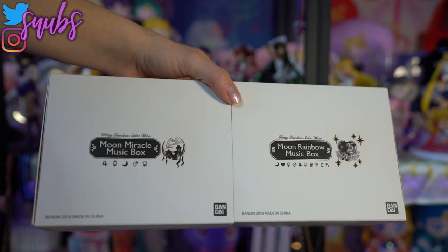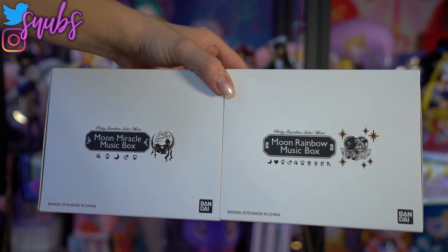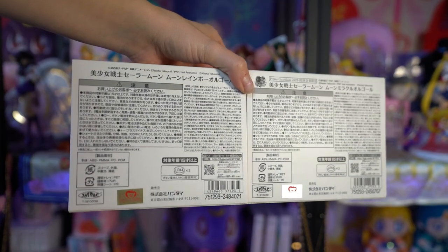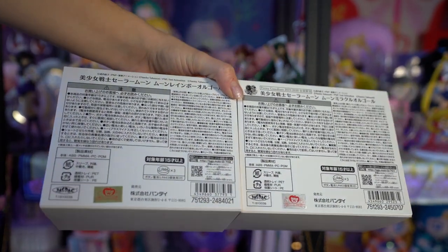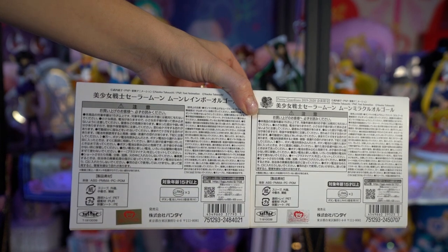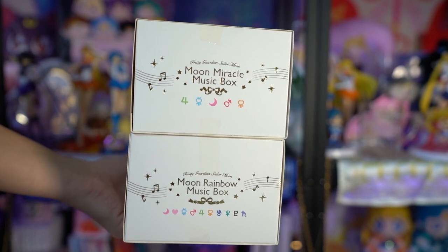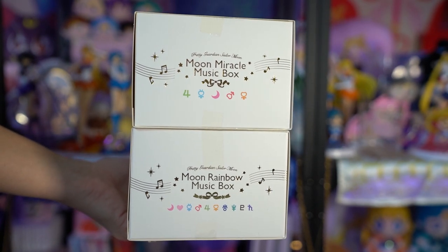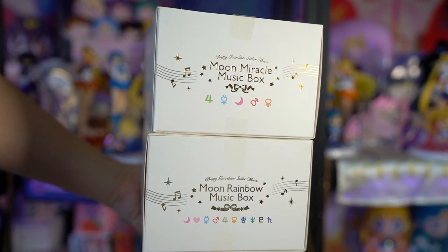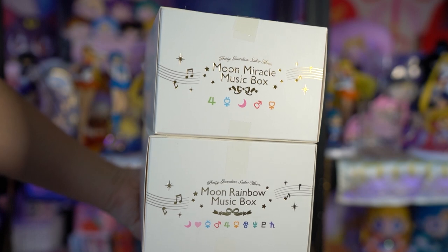You will notice that both of these have very similar packaging. It's very hard to tell the difference other than the fact that this one has the Pretty Guardians logo and this one has the 25th anniversary logo. The Moon Rainbow music box also says Moon Rainbow music box on the side, while the Moon Miracle music box has the Moon Miracle emblem on the side. Both have gold foil, very similar boxes, exactly the same size, and I believe they're super close in price as well. However, now that this one's sold out, it's probably way more expensive.